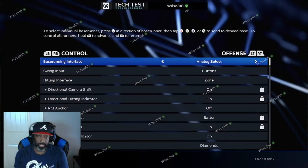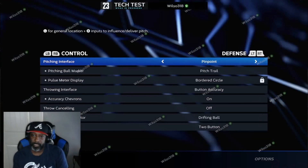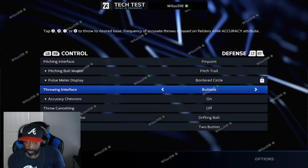I'm going to go to control. Then on the right you should see offense, LT/RT, and RT for defense. Then go down to throwing interface. Where it says button accuracy, put it on buttons.